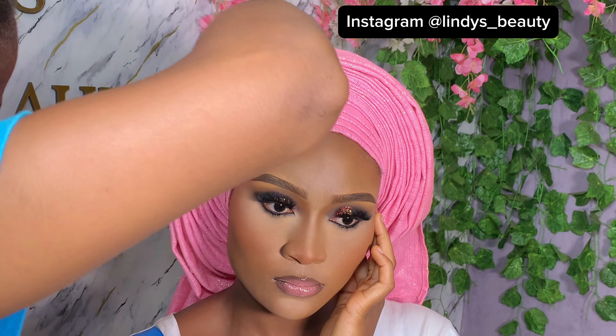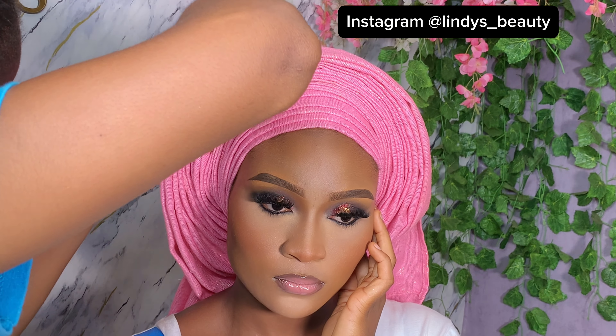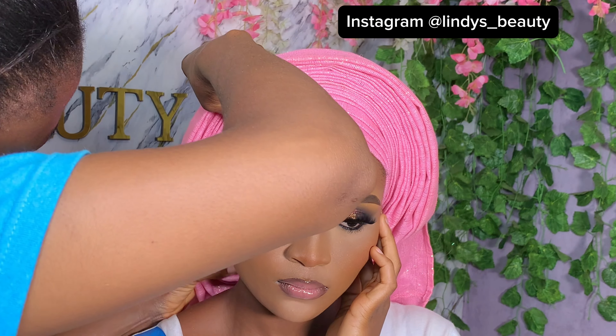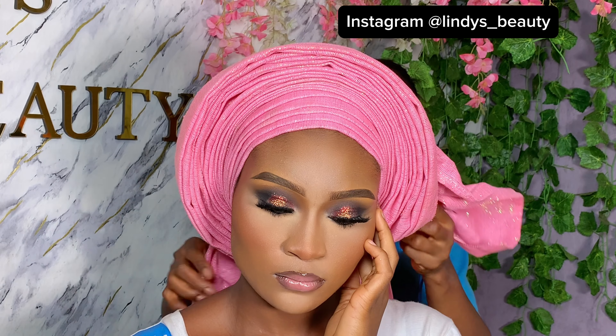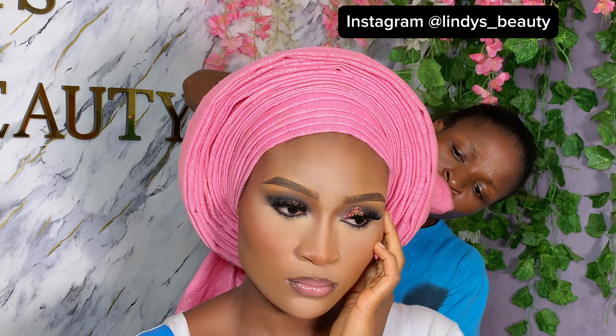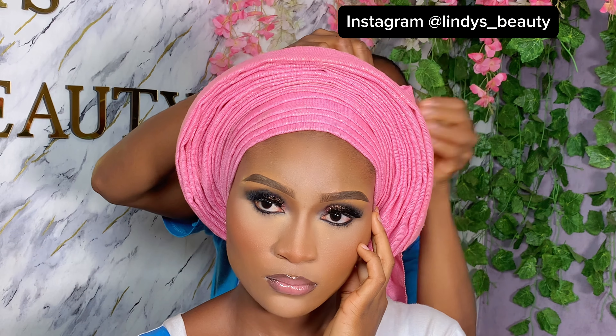After doing that, I'm just going to arrange my plates again, make sure everything is secured, then take the excess material and tuck it inside and tie it. You'll agree with me that tying a round gele is not difficult — just follow it step by step and you'll be able to slay your clients and your brides. I also have other videos on different styles on my channel, so go check them out.